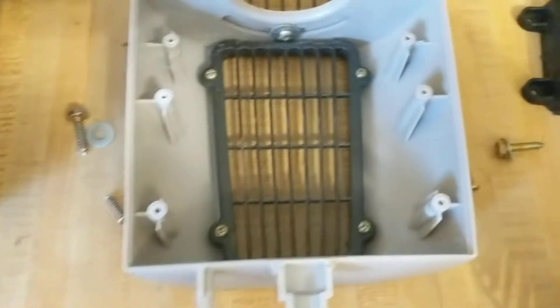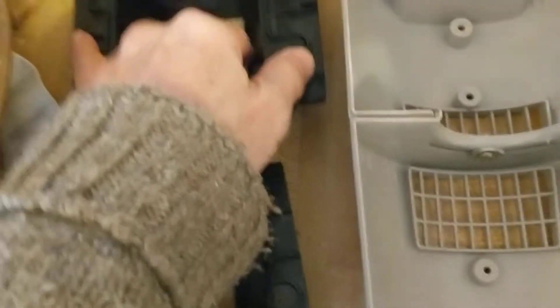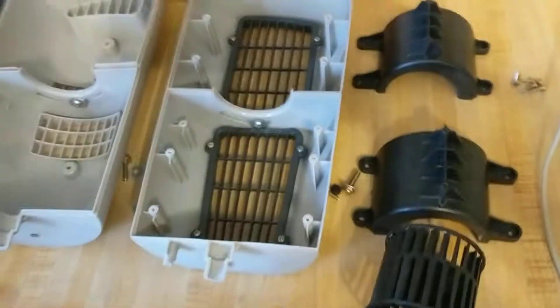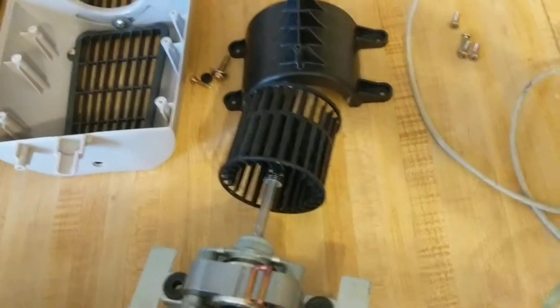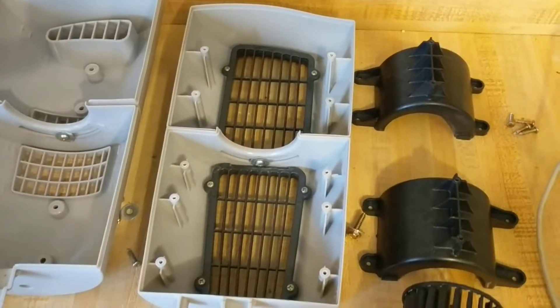I ran a couple of pieces under the faucet since it was easy and wiped them off. Now I'm ready for reassembly. I'll use the pause for each step, and since disassembly is the reverse of reassembly, this will give you a step-by-step guide if you want it.